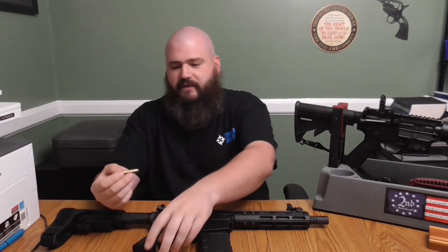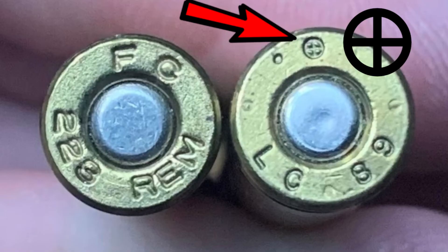Being able to spot the difference is all about the head stamps — I'll throw up the picture now. The .223 Remington is usually going to be marked '.223 Remington.' The .556 NATO on the other hand may just have a symbol on it — the NATO symbol that denotes it's for military use.